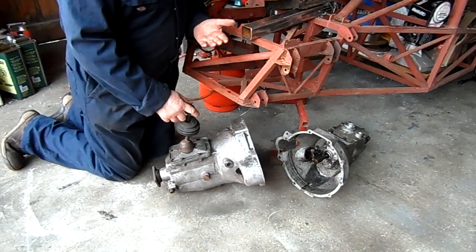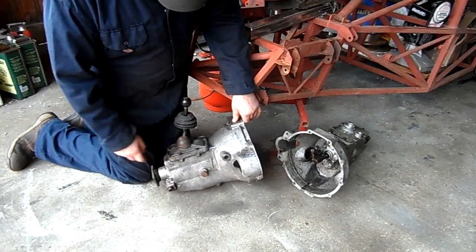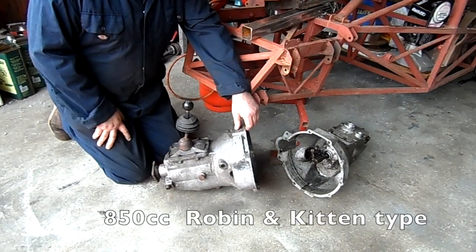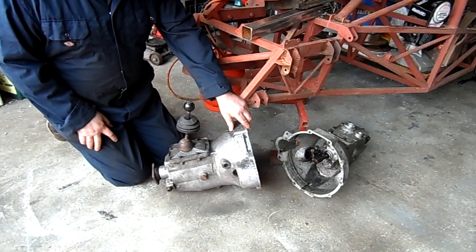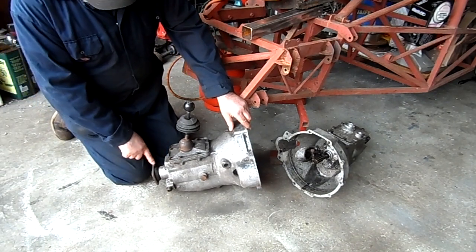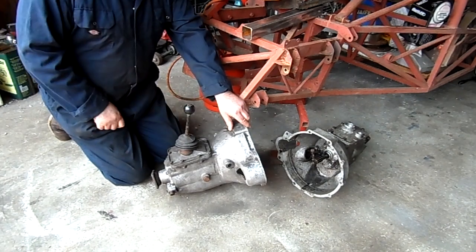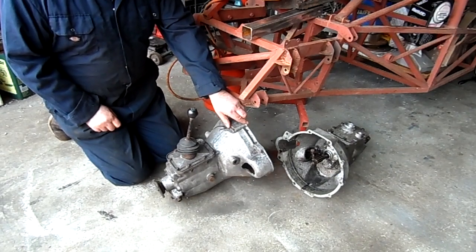I've got a couple of spare gearboxes for my Reliant-engined race cars. This is the later type gearbox, which is not the type fitted to my car. This has got an all-synchromesh gearbox, which would be nice, but I'll be sticking with the three-synchromesh version in the meantime. The stock gear ratios in these are probably not quite as good for the hillclimbs and sprints, especially on first and second gears, with a little bit taller gear.